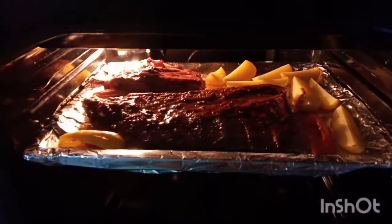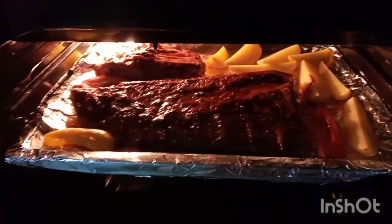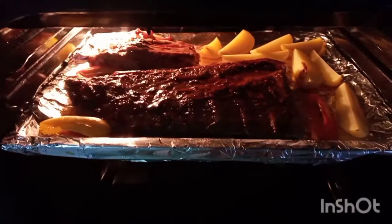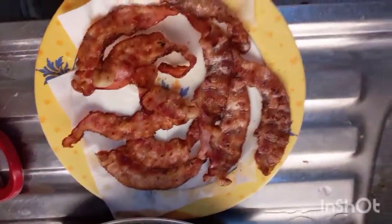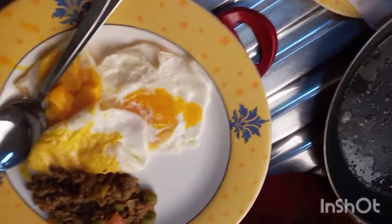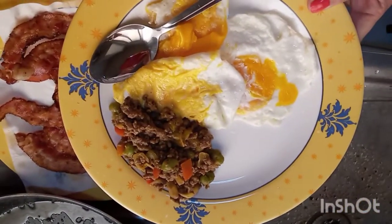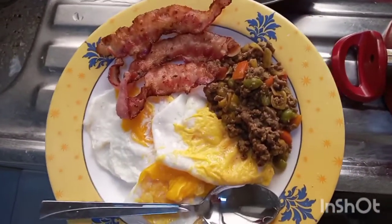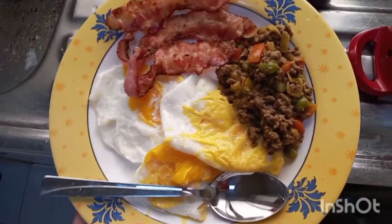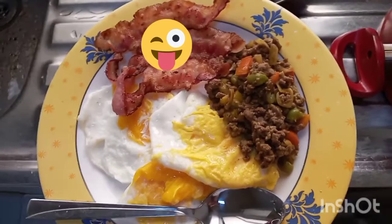So guys, we're checking it out from the oven. Looks so yummy! Ang bango! Nagutom na ako, Mama! Makes me hungry. Ito yung paborito niyang breakfast ng asawa ko — giniling na beef, tapos egg and bacon, tsaka isang chapati.